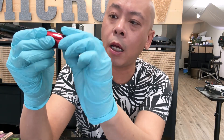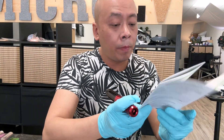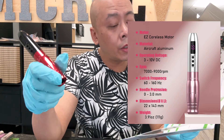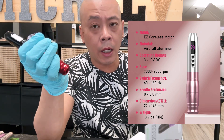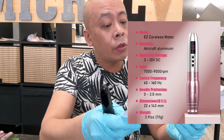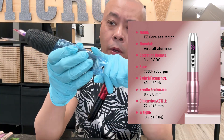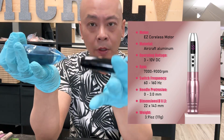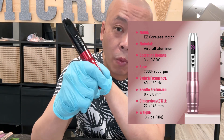The grip is very small — 22 millimeters. The length is 143 millimeters. The weight is very light: 111 grams. If you compare to the Full Pro, that is about 200-something grams with batteries, so the weight is about half. Very light. The grip is very good for a small hand.